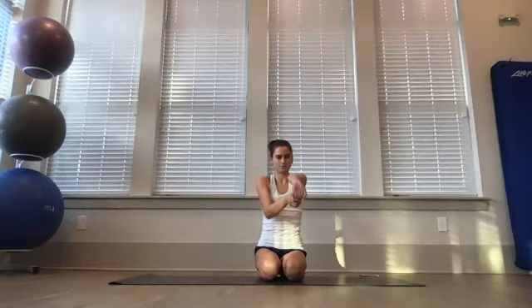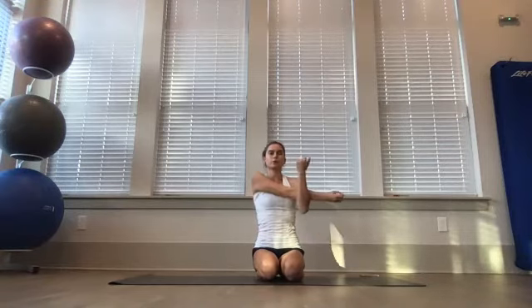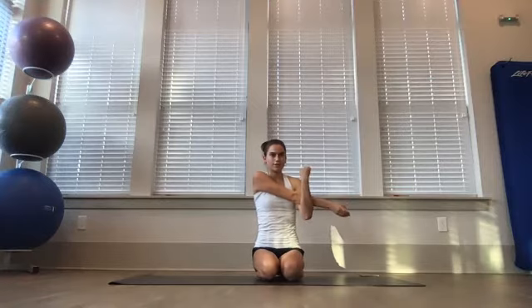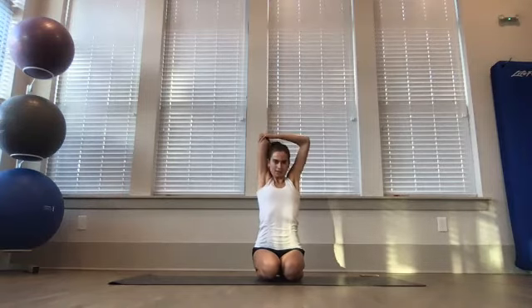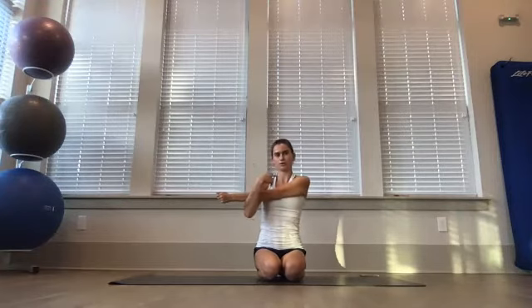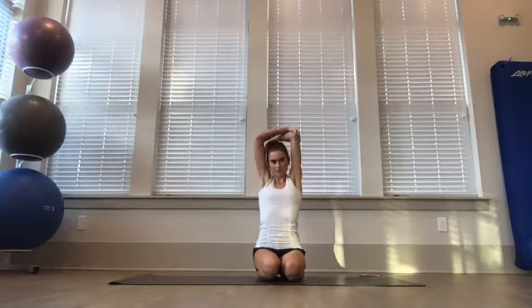Keep going for four, three, two, and one. Extend the arm out in front of you, pulling your fingers towards you to stretch out your forearm, then switch sides. Bring your right arm across, stretching out that shoulder — make sure your right arm is straight and your left arm is not pressing on your elbow. Stretching out your tricep: bring that arm up and over. Then switch sides — your left arm comes across your body nice and straight, shoulder down. Stretch out your tricep on this side.